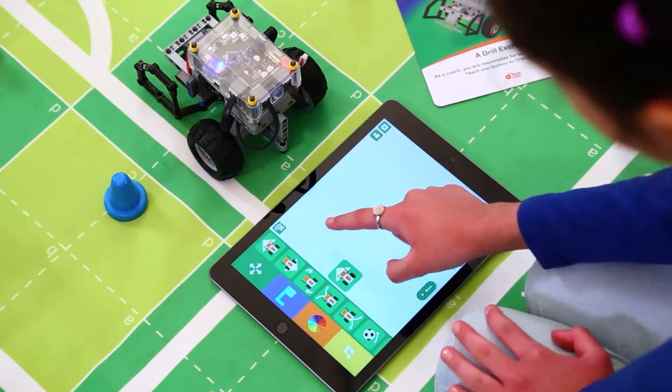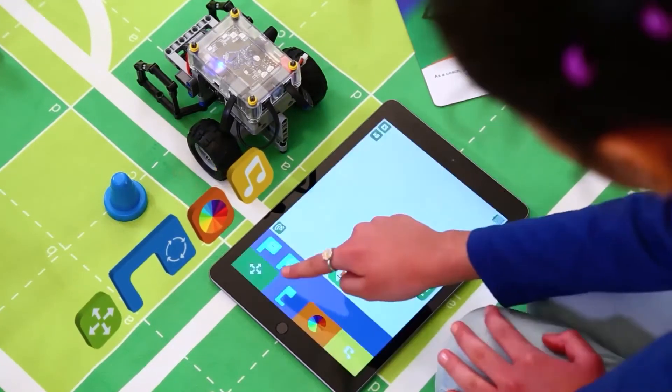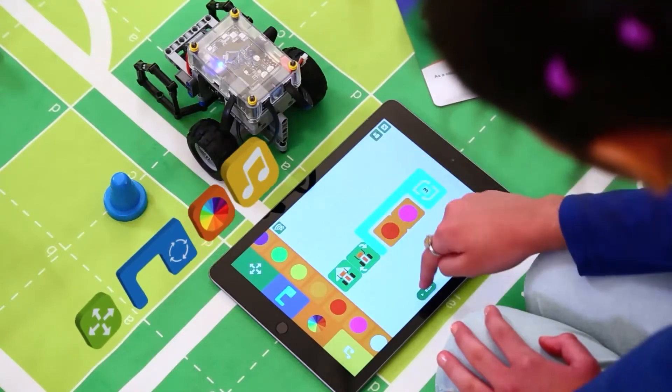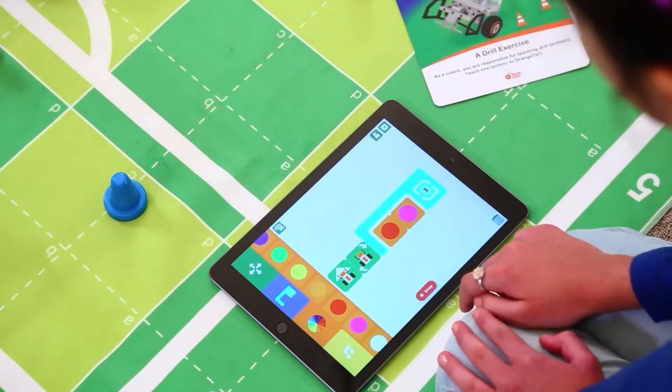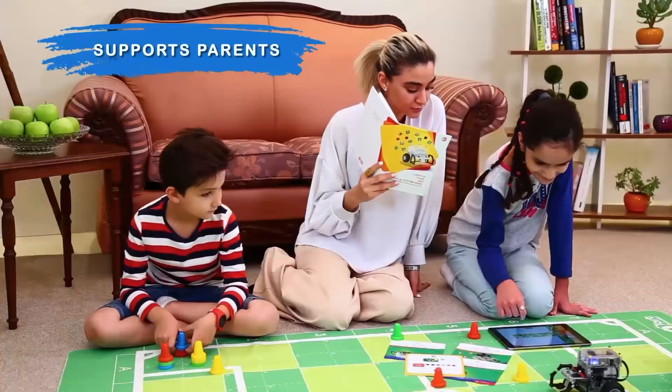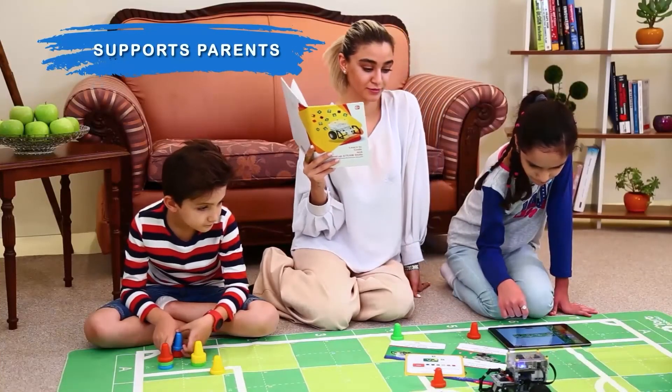The block-based coding language works by dragging and dropping. The function blocks that use intuitive graphics are divided into motions, loops, light, and sound. You can use the Learn to Code curriculum book that contains hints and suggested solutions for every challenge card.